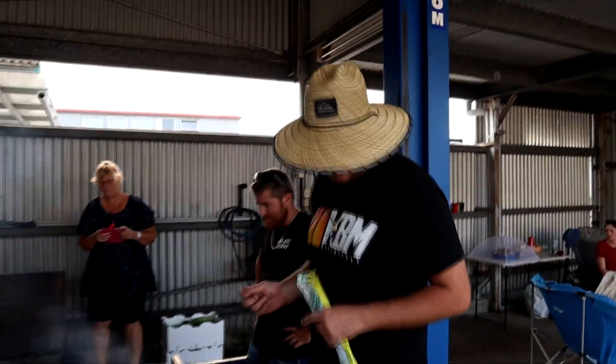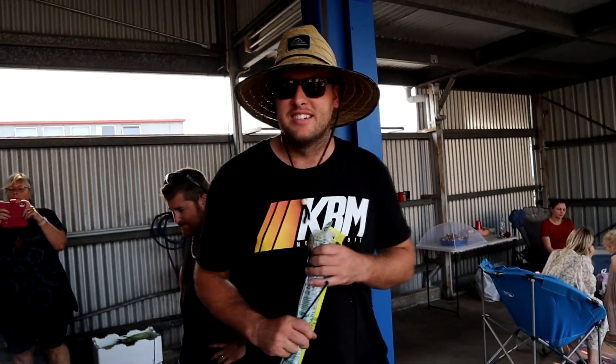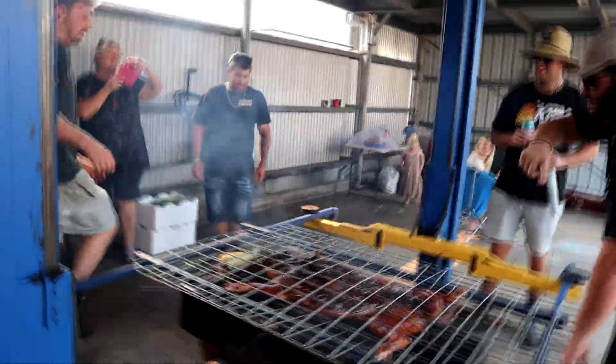Ben is zip tying the food so when they flip it, it doesn't slide out and fall on the floor. Drifters — even when they're cooking it always comes back to zip ties. It's a good one.